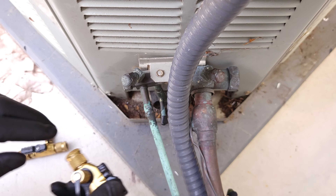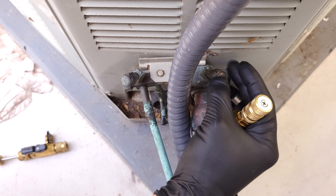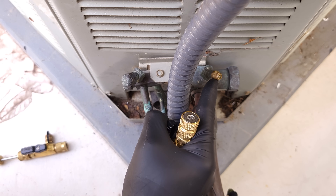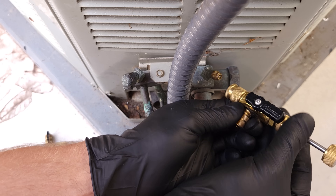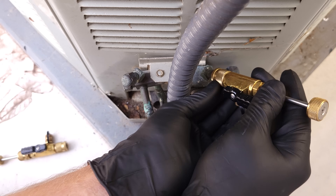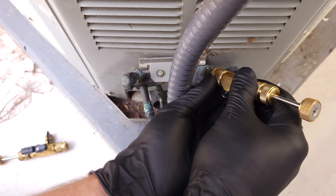The first thing we've done is turn the electrical power off to this unit. Now we're going to take these caps off because we're going to want to remove these little valve cores, as they're going to act as a restriction to our recovery. I'm going to put our valve core removal tool onto this port, and we can remove that without losing any of the refrigerant.